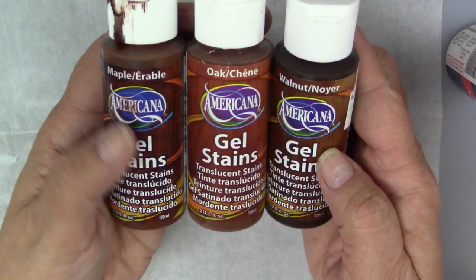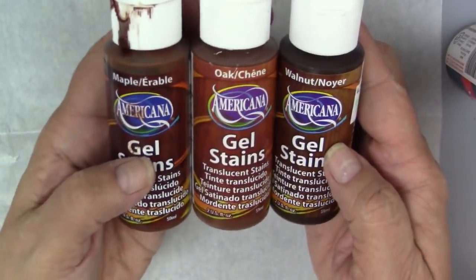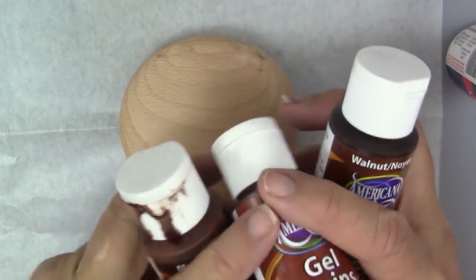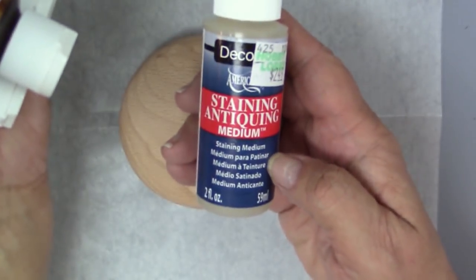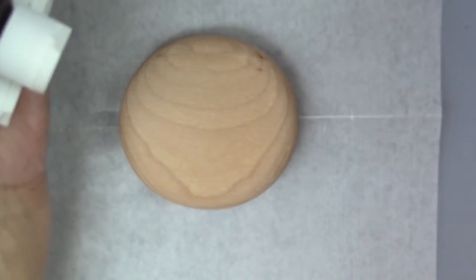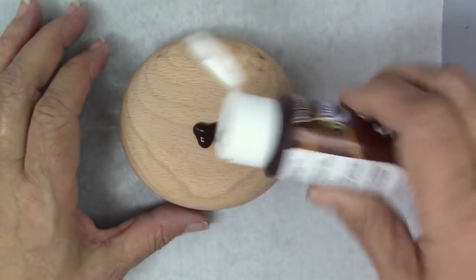I found these DecoArt gel stains at my local craft store, but you can also order them online. These are meant to stain wood. There's various colors: a maple, an oak, and a walnut — just different tones of brown. There's also a staining antiquing medium that you can use with any color. I'll show a little sample of that — here it is with some purple multi-surface paint, and I thought that was really pretty.